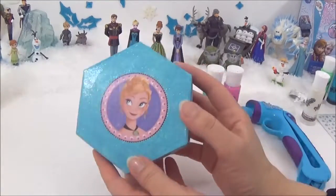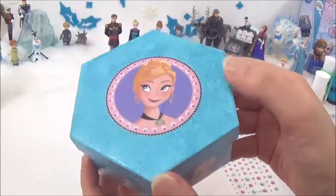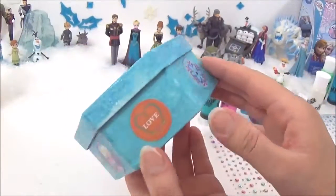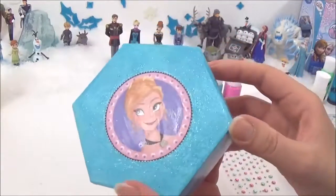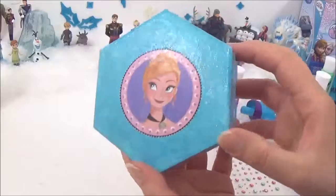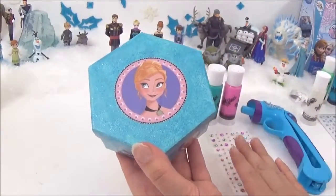Once it's all dried and sealed in, it should look something like this. The next thing I want to do is put some Da Vinci gems on it to decorate.